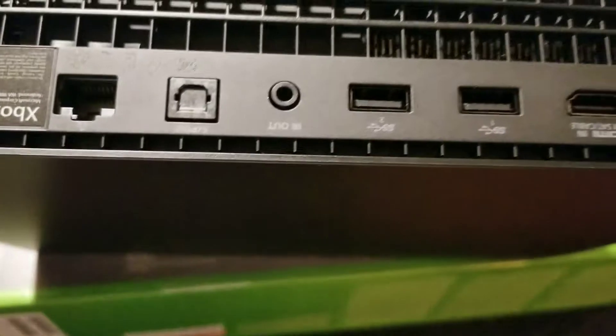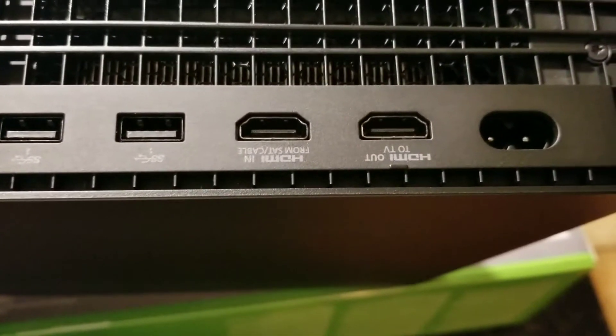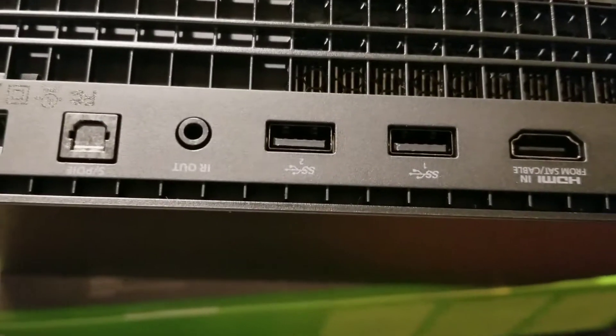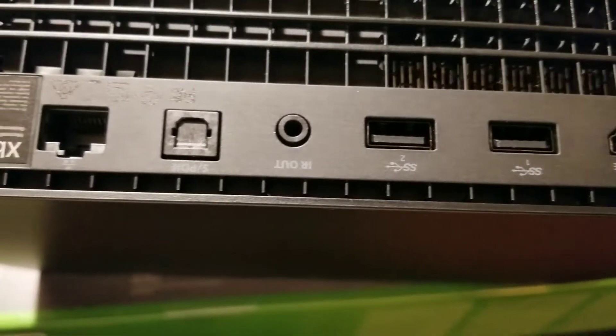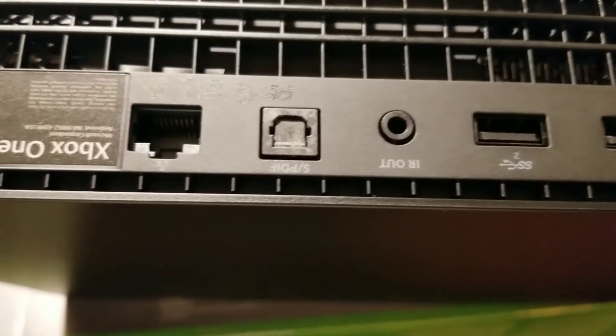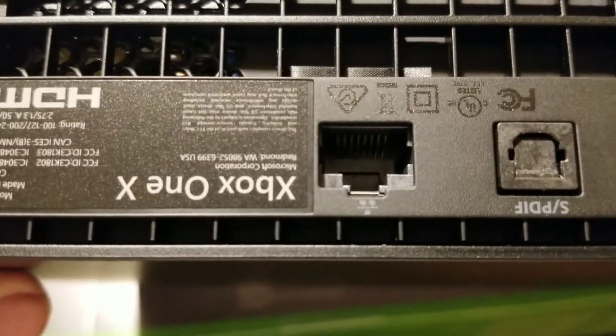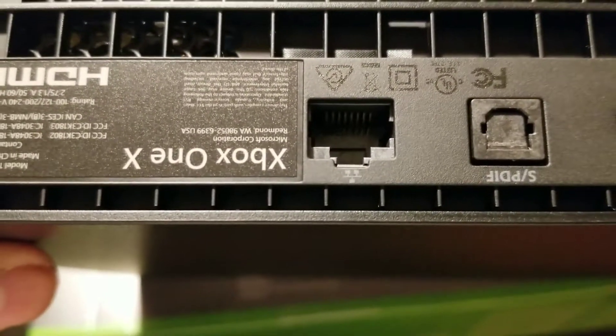On the back portion you have your HDMI out to TV, your power cord, two USB ports, an IR out, a S/PDIF port, ethernet, and the Xbox One X spec and FCC approval labeling.